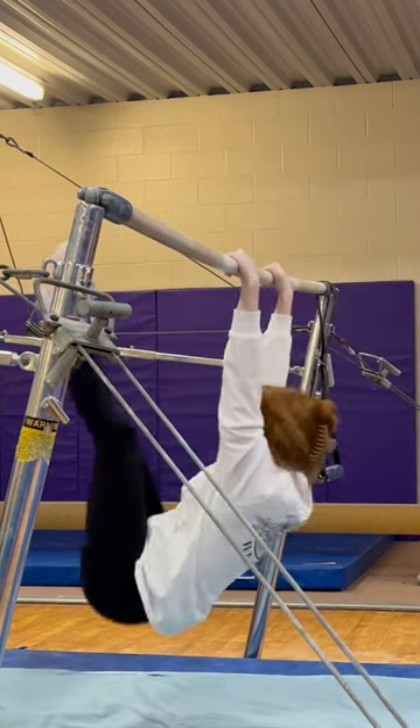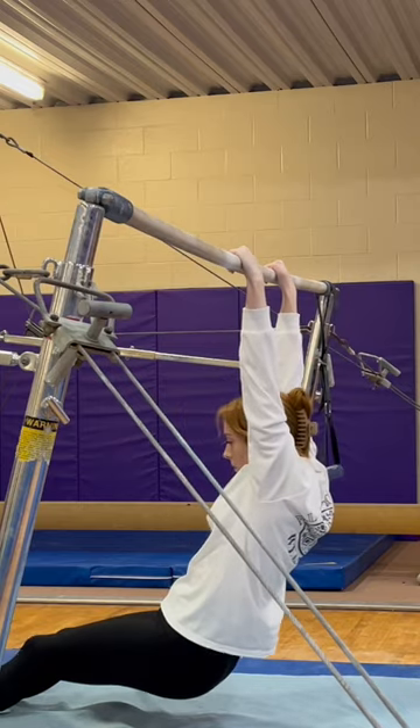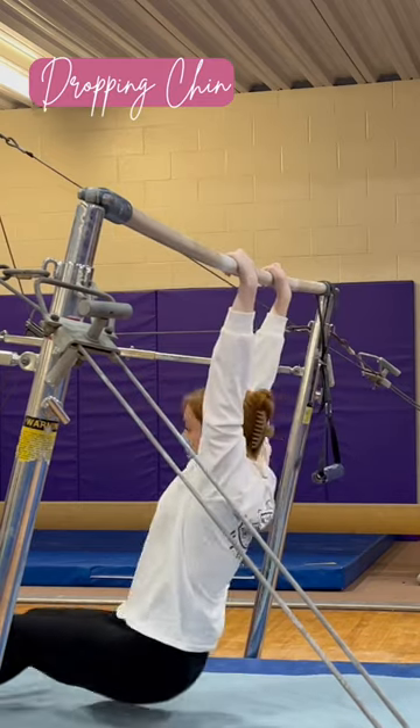If you're flopping down, then you are not keeping your chin to the bar. You're dropping it — dropping it like it's hot.